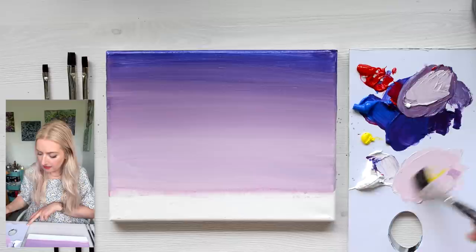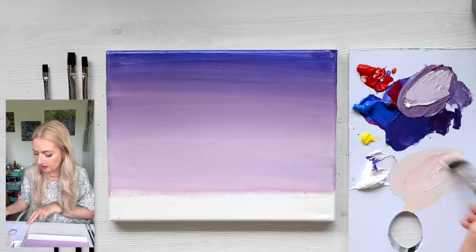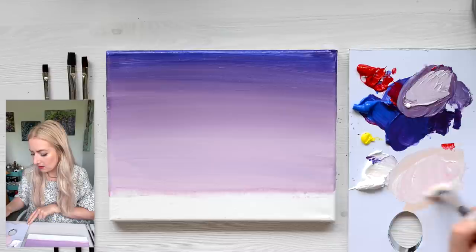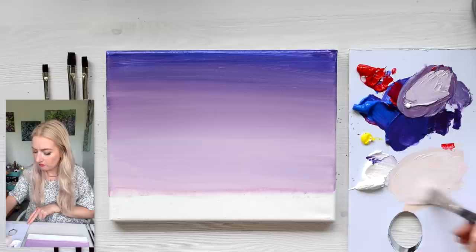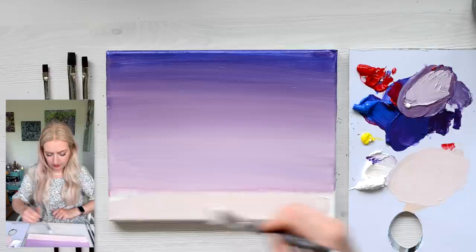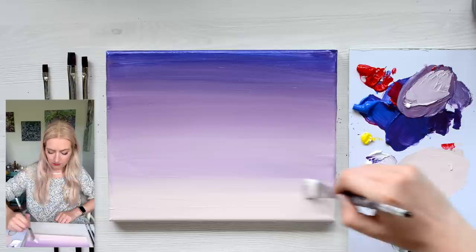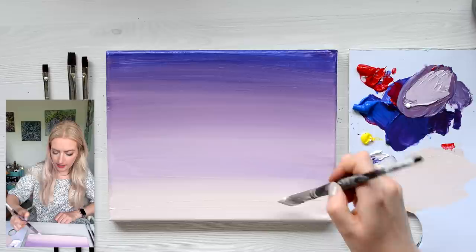Just add a little bit of yellow to that mixture. Don't add too much yellow. I'm going to add a little bit more pink and a little bit more white. Just want it like a pastel orangey pinky — really, really subtle. Then I'm going to bring that in from the bottom. It's like a peach colour, it's so pretty. I'm going to bring that up as well.